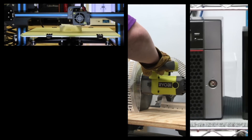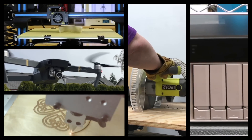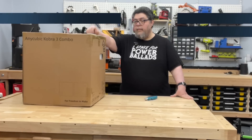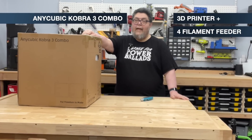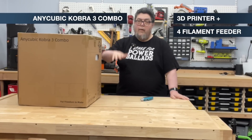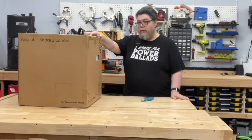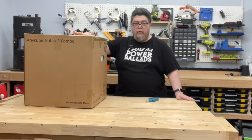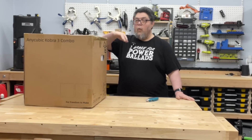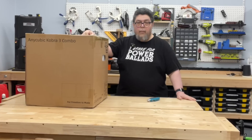I stress test servers, fly drones, and regularly dive deep into advanced geekery for fun and profit. A number of people have asked me about how the Anycubic Kobra 3 is packaged — whether it comes in one package or two, if there's a lot of assembly — and basically it's a printer and a four-color filament switcher all in one box.